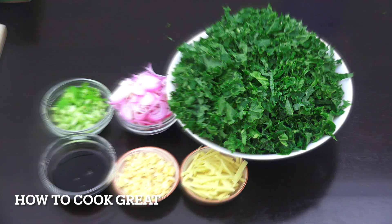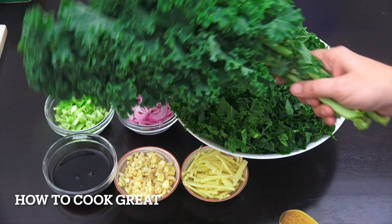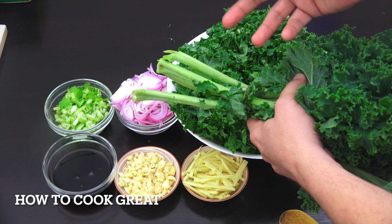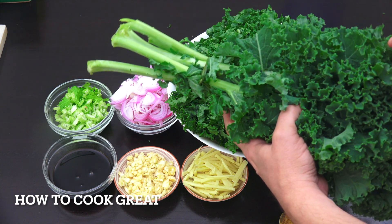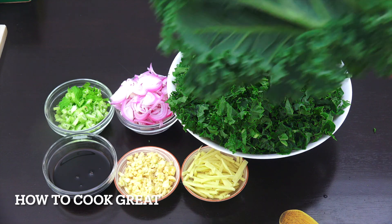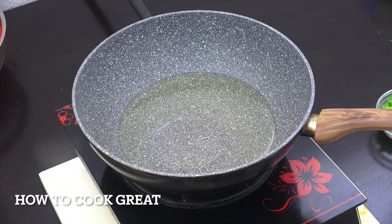Here's a bunch of kale — there are two bunches in there. I've got rid of all the stalk, which is fine for a stewy type dish, but for stir-frying it's a little bit woody. The stalk goes all the way up and gets thinner at the top, so I've removed it all.